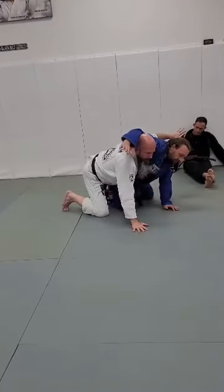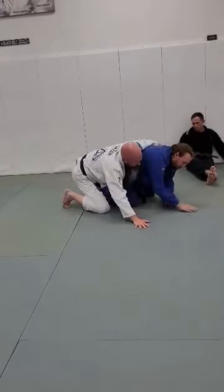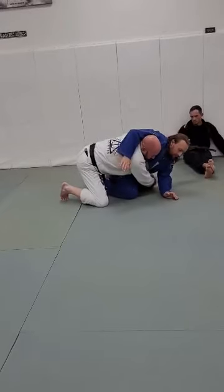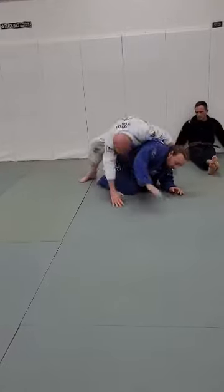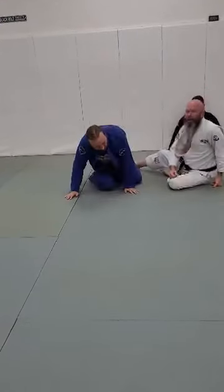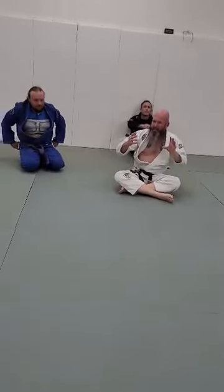And once you get here, you've got options. You can bump him and take the back, push in and knee tap to knock him over, or I just like to go over to the other side — that's just what I do. But whatever your game is, that's cool. You've got options there.